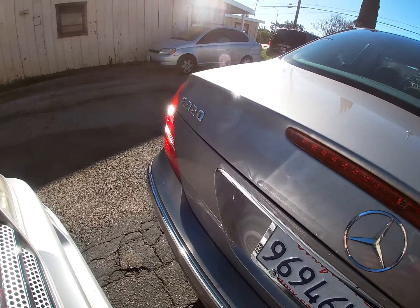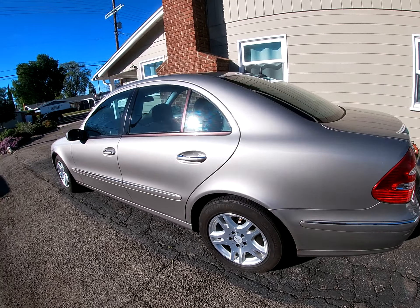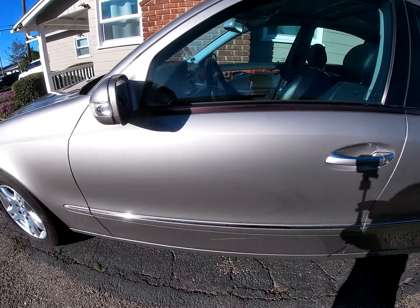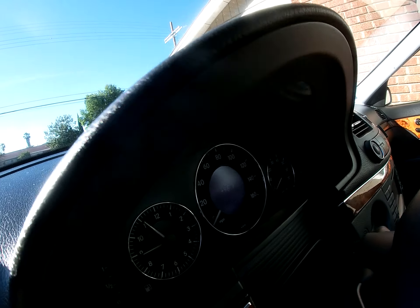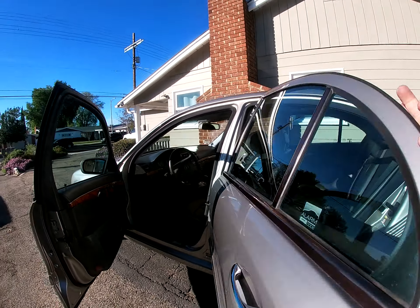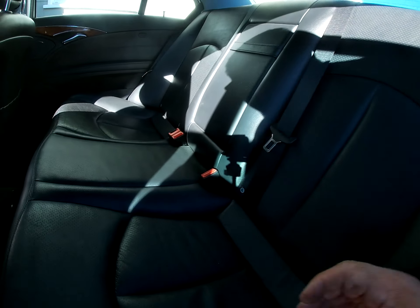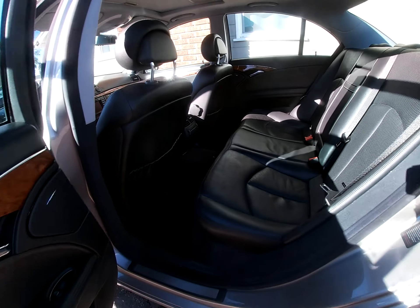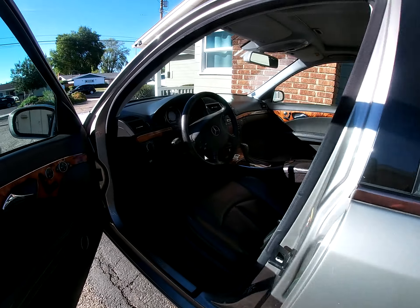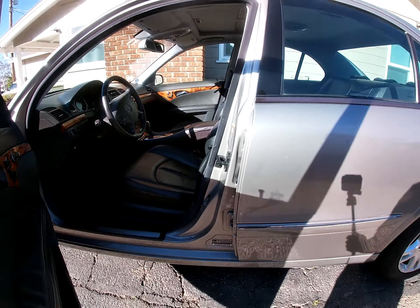Got that 4MATIC — she's going to be a good one. I did find out what the codes were. The SRS is for the back seat tensioners; I don't know why they blew, but they're tight on both sides. So I'm going to have to get new seat belts. That's the only code that was in there — that and the suspension. Other than that, this car is great. Not too much to rebuild.